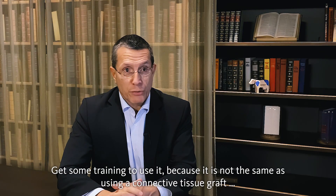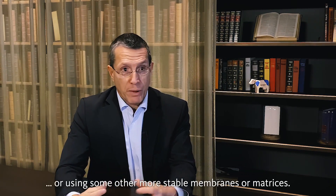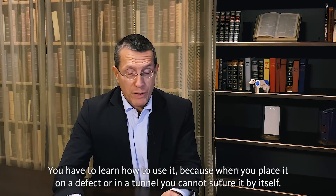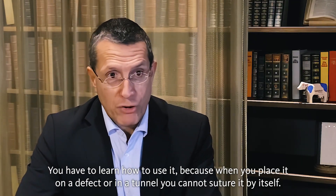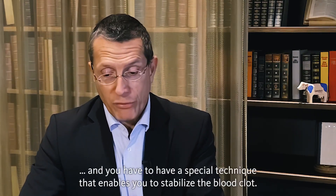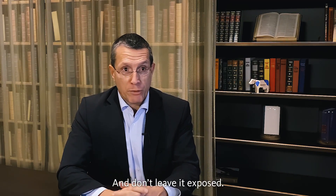Get some training to use it, because it is not the same as using a connective tissue graft or other more stable membranes or matrices. You have to learn how to use it, because when you place it on a defect or in a tunnel, you cannot suture it by itself. You have to suture it together with the soft tissue using a special technique that enables you to stabilize the blood clot. Get some training in order to avoid any type of failures, and don't leave it exposed.